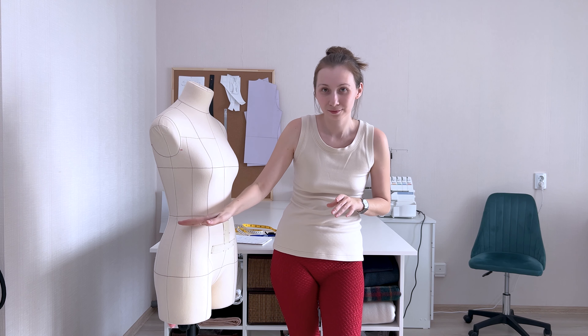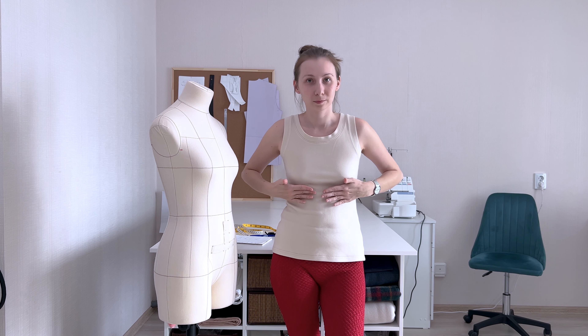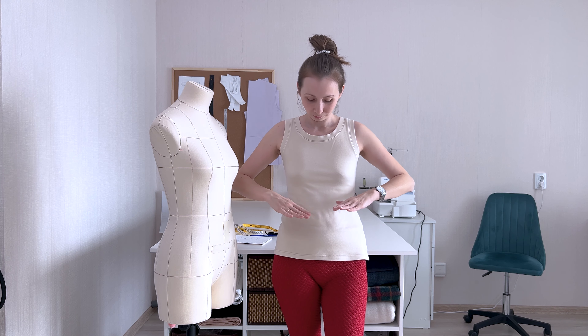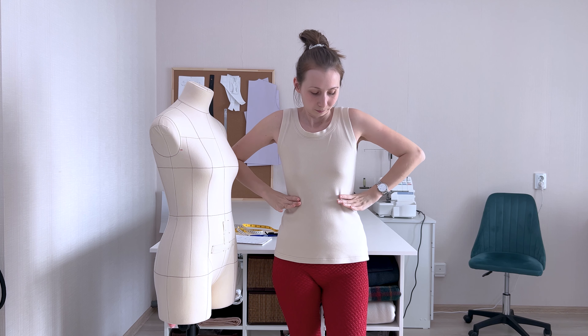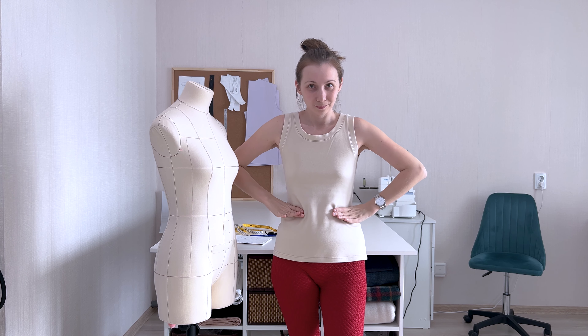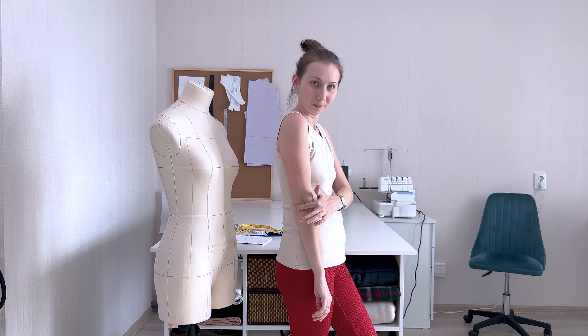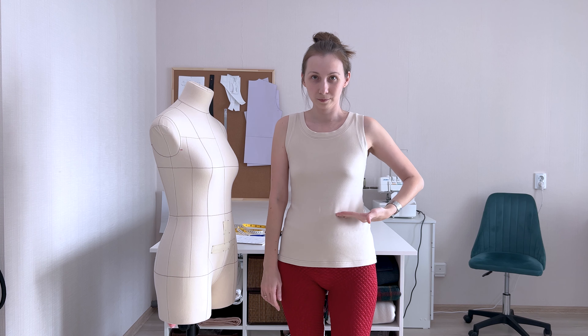The first and most important step is to find the position of the waistline. The waist is the place where the ribs end and the pelvic bone begins — the softest spot on the body. Another way to determine the waistline is the position of the elbow, which is always located around the waist area.